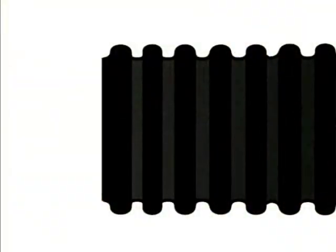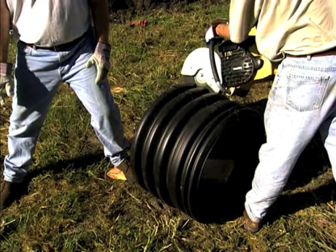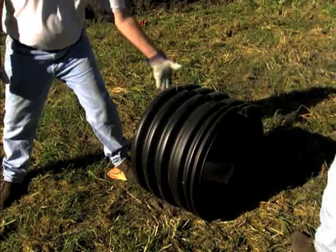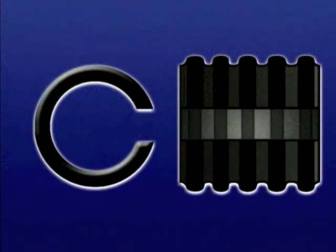To make an installation stub, cut a section of same diameter pipe five corrugations long. The pipe should be cut in the center of the valley between corrugations. Once the stub is cut off, make cross cuts to remove a thin strip of pipe material so the stub will compress to fit inside the bell of the pipe to be inserted. Always be sure to insert the full corrugation end of the stub into the bell.